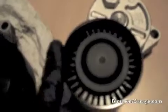Okay, and here's the brand new one. Let me put my foot on it. That's what it sounds like.